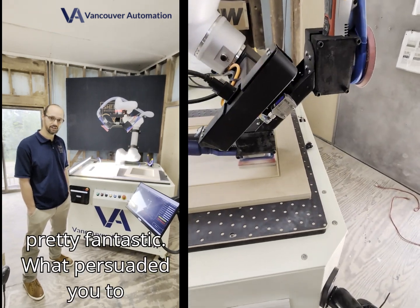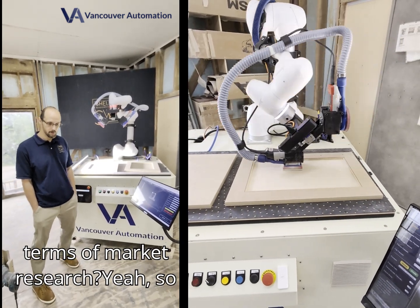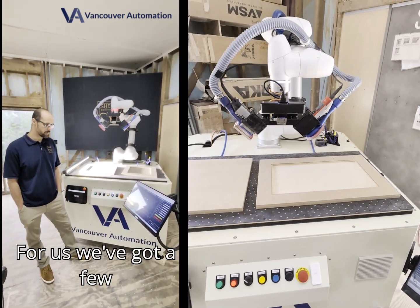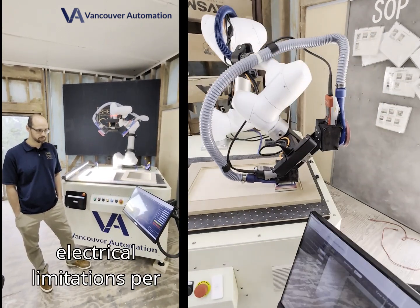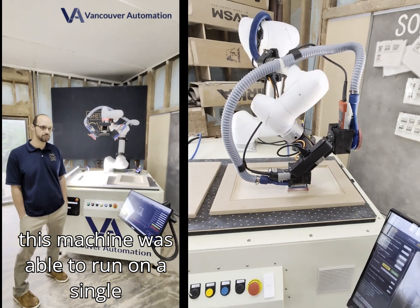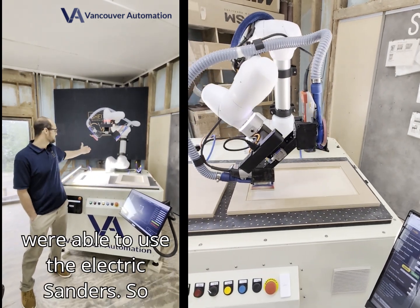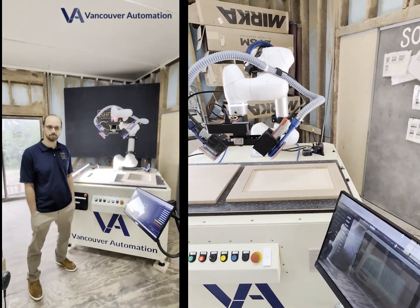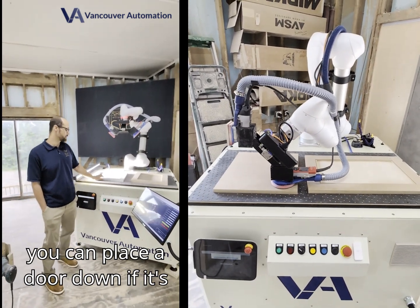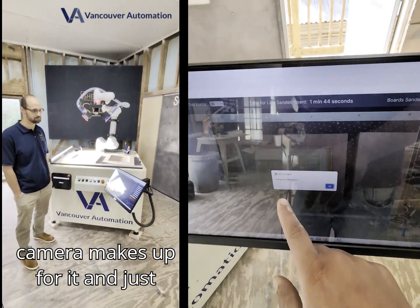It's pretty fantastic. So what persuaded you to buy the system and what did you do in terms of market research? Yeah, so we looked into quite a few different robot sanders. We've got a few electrical limitations, so this machine was able to run on single-phase power and air compressor capacity also, so we were able to use the electric sanders. Between both of those, that was more than enough to persuade us. But the fact that the camera — you can place the door down, if it's angled a little off it's fine, the camera makes up for it and just sands away.